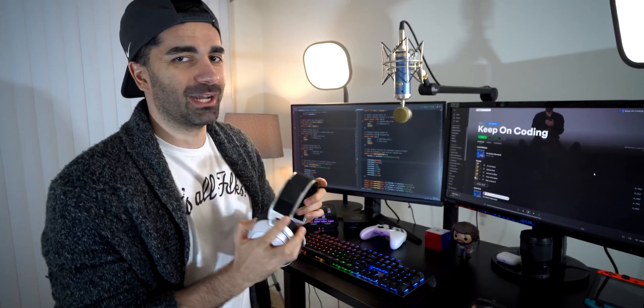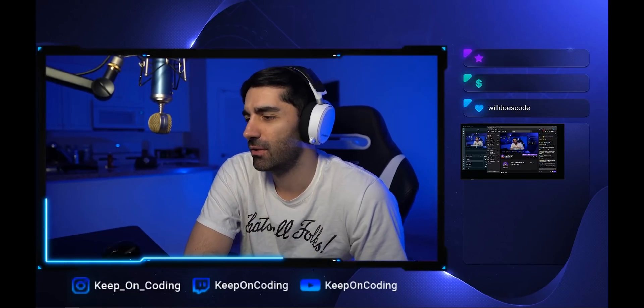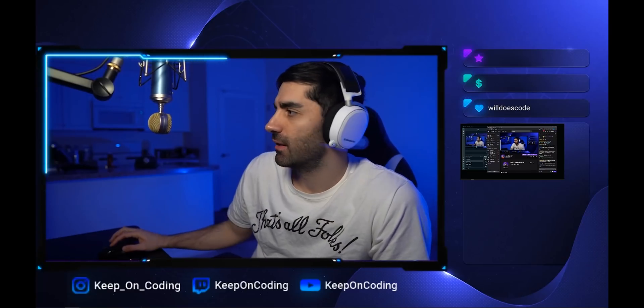My setup was actually built with live streaming in mind — a wireless headset, an XLR mic, and an audio interface with faders so I can adjust volume on the fly. It was something I was doing a lot at the beginning of last year. I would go on Twitch and stream coding, gaming, and general chatting. I kind of took a back seat, but it's something I've always wanted to do on a regular schedule and plan to do more of in the coming year.